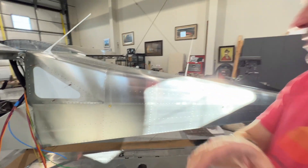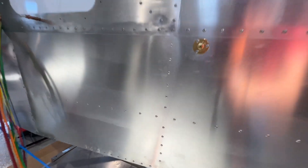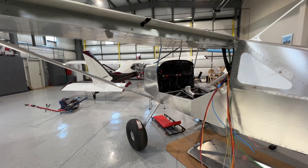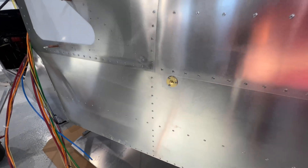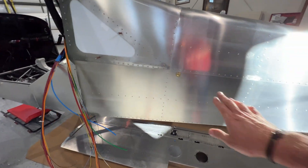Pardon the interruption — I forgot something else. I installed a static port. I wasn't a fan of putting it up here, which is where the plans say. They just say to knock out a mandrel — nice and simple and light. This is a little bit more complex, more plumbing involved, but there's one on the other side as well.